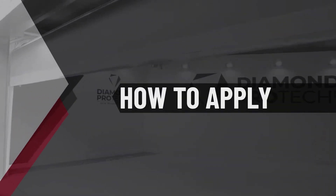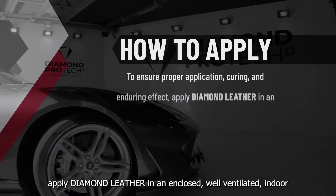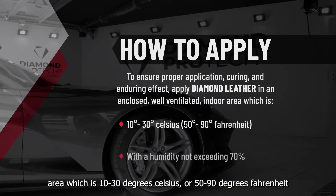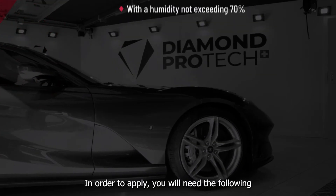Applying Diamond Leather: to ensure proper application, curing and enduring effect, apply Diamond Leather in an enclosed, well-ventilated indoor area which is 10–30 degrees Celsius or 50–90 degrees Fahrenheit, with a humidity not exceeding 70%.